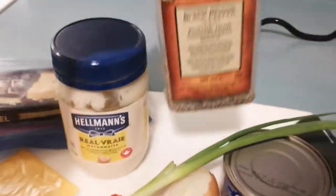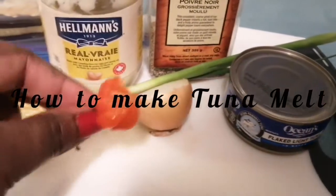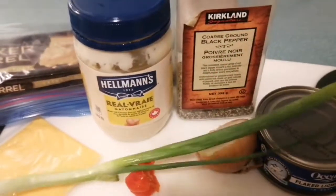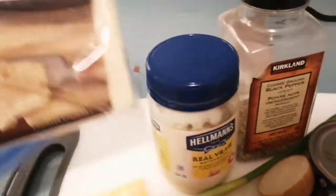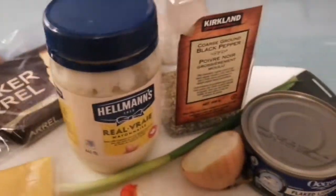We'll also be using some black pepper, some tuna in water — this is flake tuna — and some scotch bonnet pepper, half an onion, some scallion or green onion. You need some sliced cheese, or you can also use some block cheese, whichever you have. I'm using old cheddar.